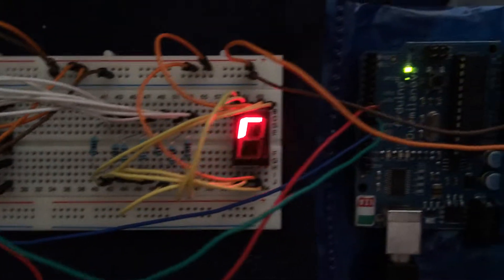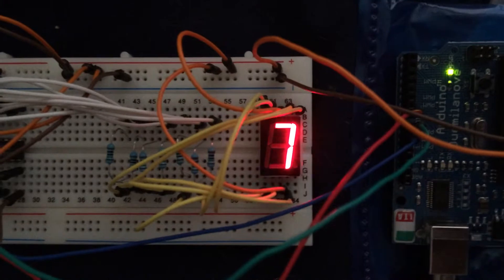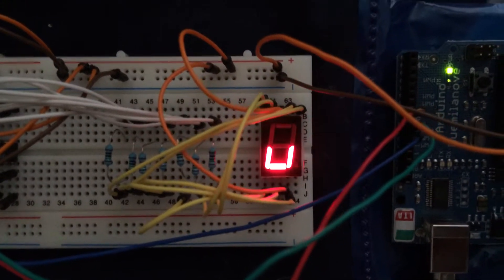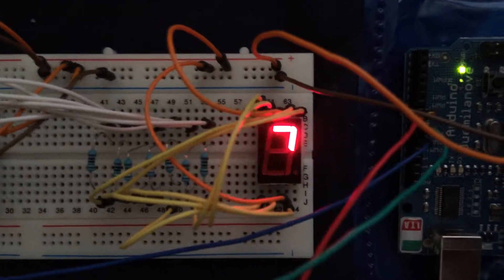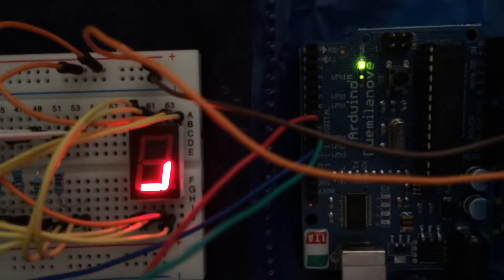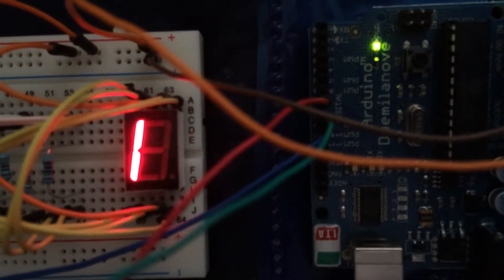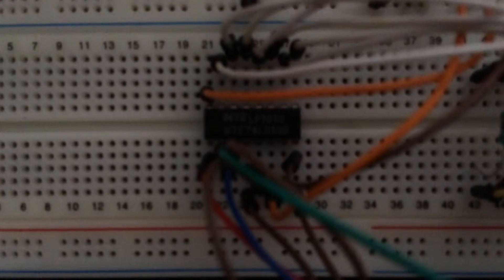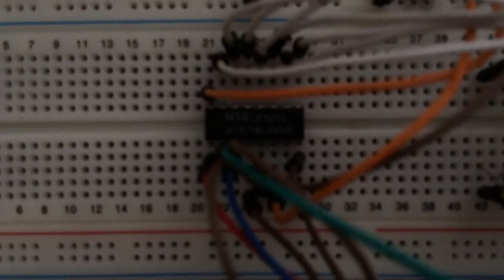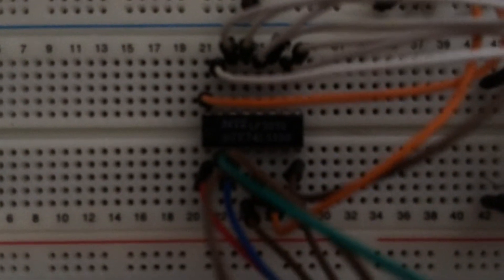Now, normally you would need to take seven lines from the Arduino, one for each part of the segment that I care about. And that seemed like way too many wires to me. So what I did was I took only three inputs — the red, green, and blue wires here — and I fed them into this item here, which is a three-line to eight-line demultiplexer or decoder.